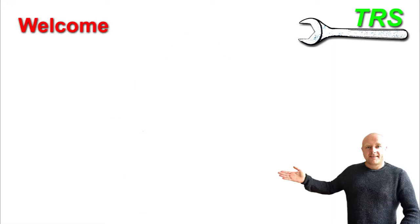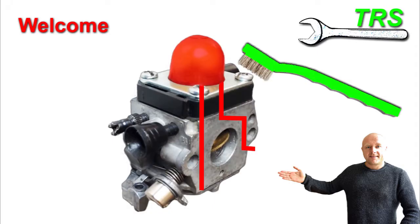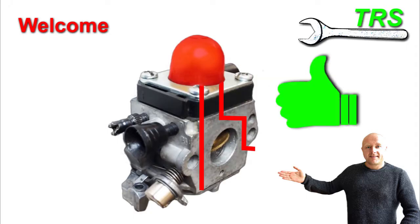Hello, welcome. Thank you for clicking through to this video where I'm going to explain how this type of two-stroke carburettor works, basically explaining the fuel flow through the carburettor. I hope by giving you this understanding it will be easier for you to clean these types of carburettors, what to look for when you're cleaning and making sure that they run as efficiently as possible when you've done so.